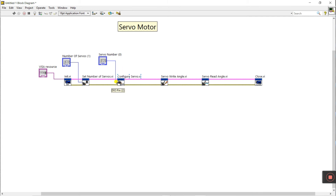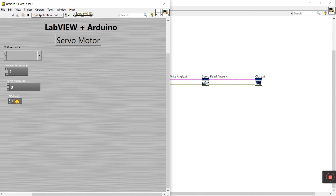Next, look at the DIU pin. Right-click and create a control. You need to declare which Arduino pin you used for the servo signal. I am using pin number 7, so I enter 7 here. Servo number is zero because this is one servo starting from zero, and number of servos is one.